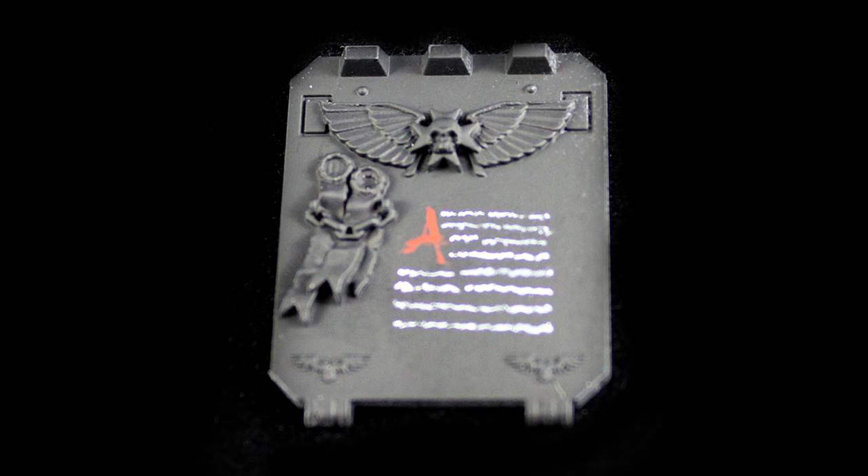Hey guys, Jay here, welcome to Anzabal.com. Today I'd like to show you how I like to do some freehand text work. These are the paints I'll be using.